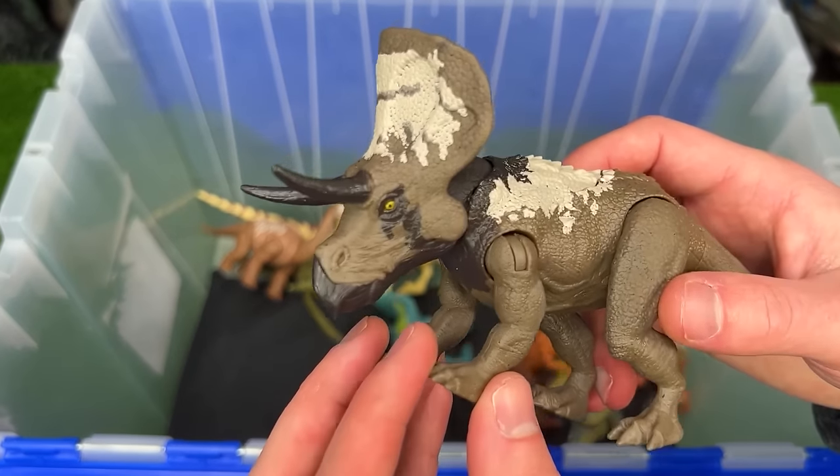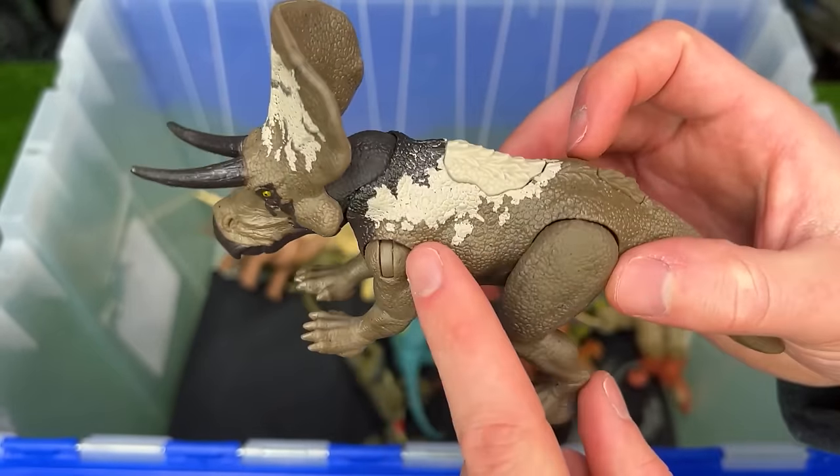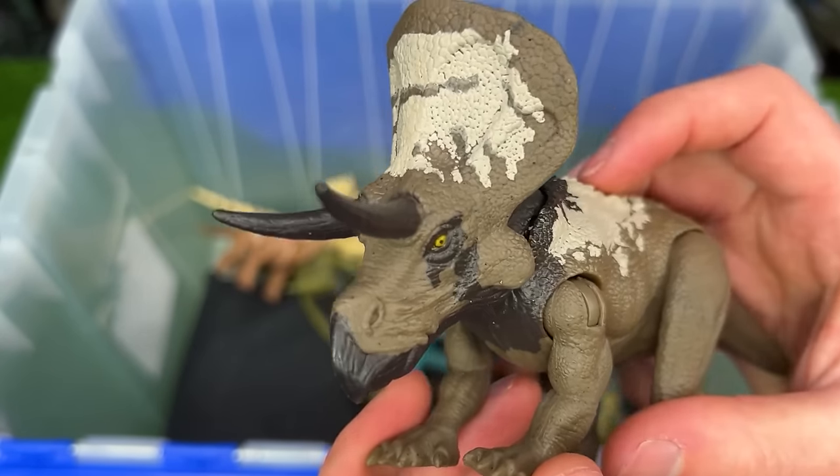Here is the Dino Tracker's Zunaceratops figure. This version of the Zunaceratops has the brown body with some tan and black along its neck and an action button to activate its head.